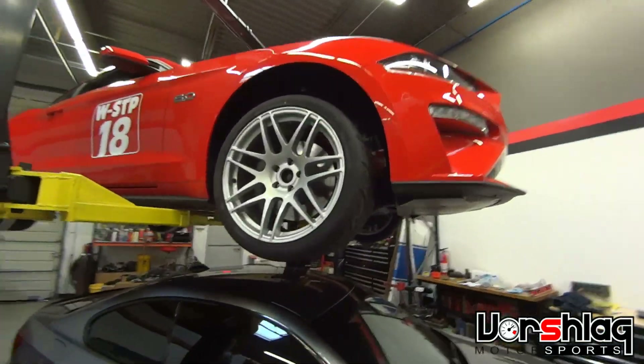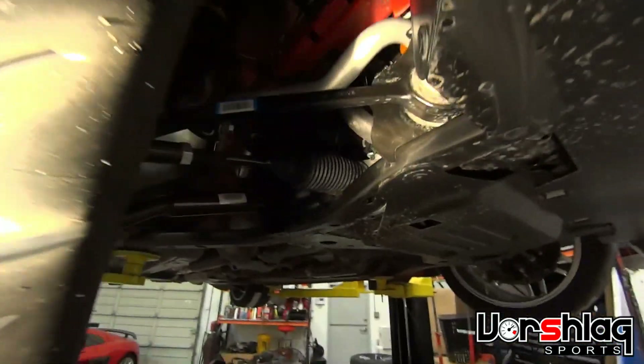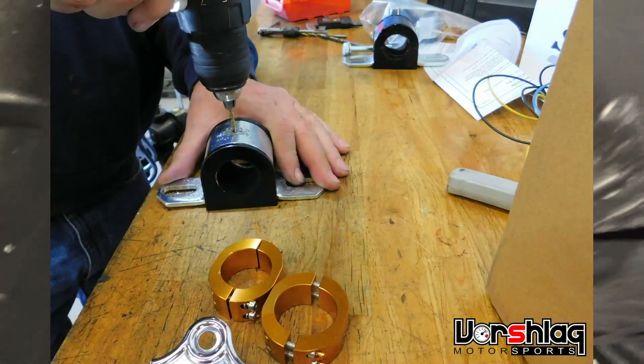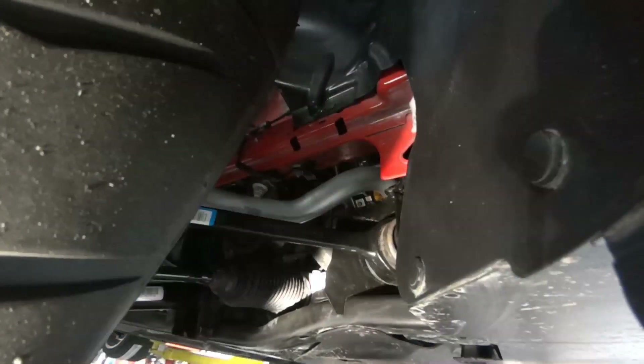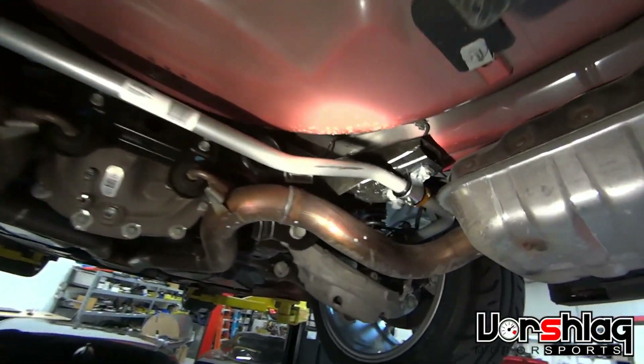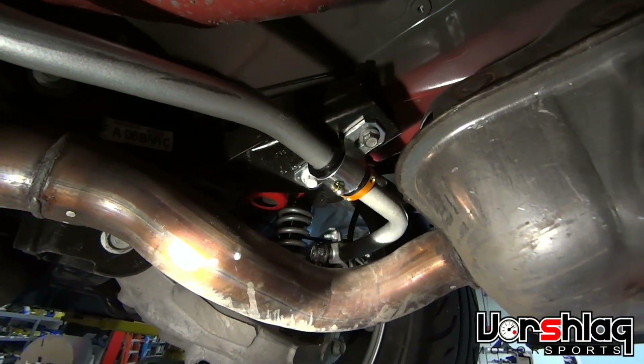We got the Whiteline sway bars installed on the Mustang and Brad added grease zerks — it rotates much more freely than the OEM one did up front. This is the Whiteline sway bar on the rear of the 2018 Mustang; you can see the grease zerk we added there.